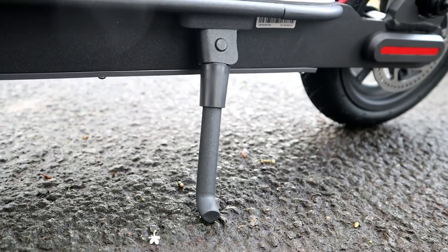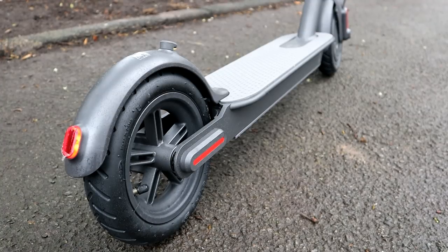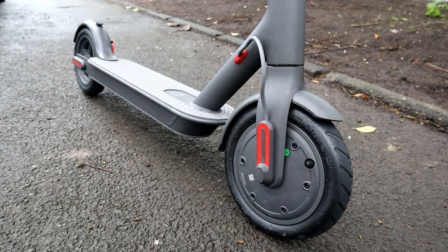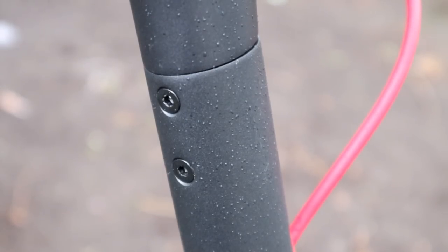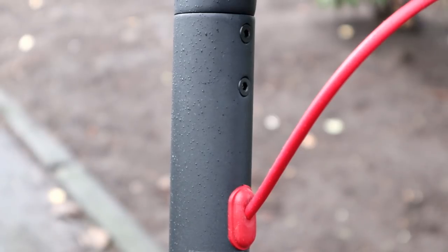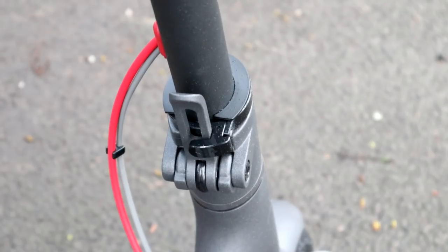I wasn't sure what to expect having only watched videos, but I was really pleasantly surprised by the build quality. It's heavy, and those welds and aircraft-grade alloy really help hold things together when carrying an adult — I'm around 14 stone and it carries me really well. It does fold down: the only assembly out of the box is screwing the handlebars on with four small screws using the included tool. The handlebars then fold down, secured by a clasp with a protective cap.